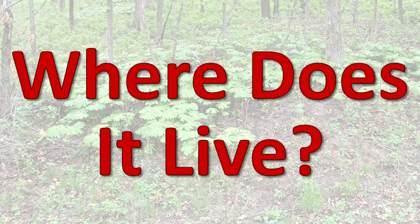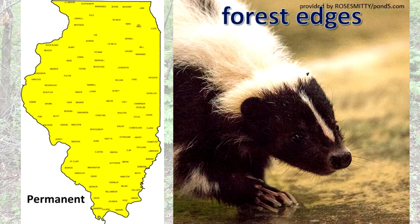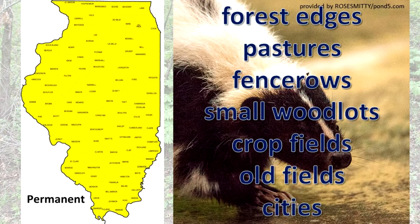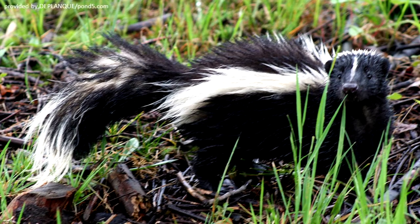Where does it live? Found throughout Illinois, striped skunks live in forest edges, pastures, fence rows, small woodlots, crop fields, old fields, and cities. They use underground burrows when the weather is cold and when they are raising their young.